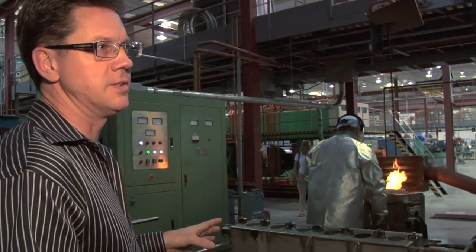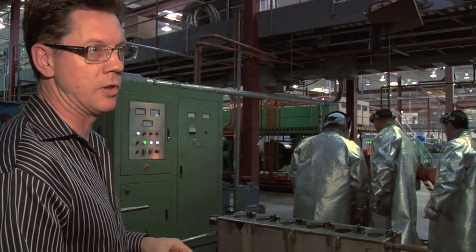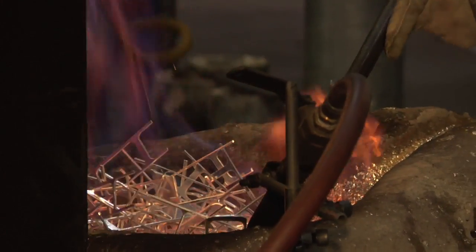Silver melts at about 1700 degrees Fahrenheit, so it's got to be above that — obviously closer to 2000. You've got to make sure that it's hot enough so it doesn't start to solidify before they get it poured in here.